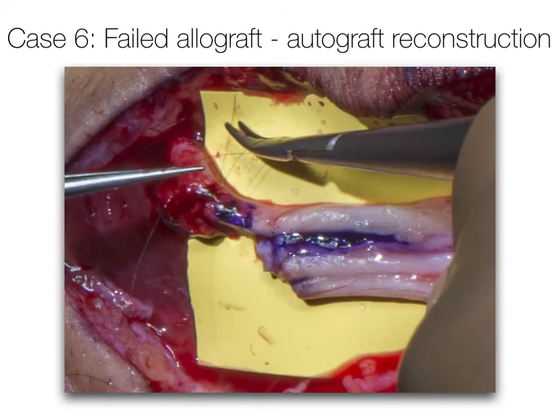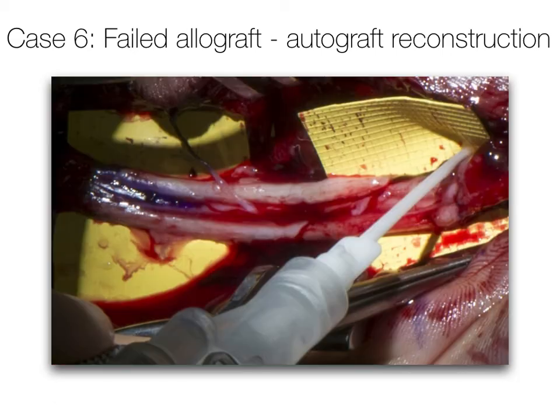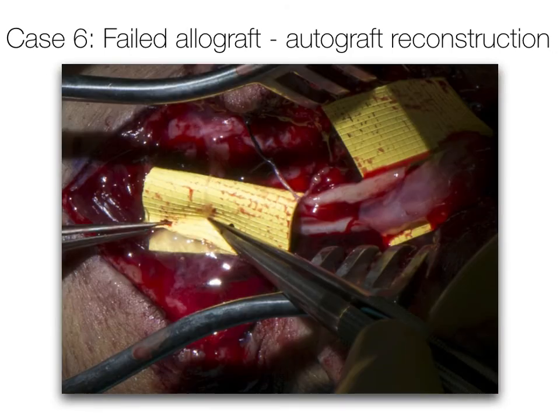Each nerve graft cable is sutured into place with 9-0 or 10-0 nylon under an operating microscope, with two or three sutures at each end. The whole area is then supplemented with fibrin glue. It is possible to undertake piecemeal reconstruction with fascicle matching between proximal and distal cut ends, though because of gap size and interfascicular branching the two cut faces rarely resemble each other. Some surgeons prefer to assemble a bundle of cables on the bench and suture it as a whole. The fibrin glue augments the repair by providing extra strength and a barrier to scar, though it only remains for a couple of weeks. The microsurgical background can be rolled around the repair site to produce a circumferential seal.